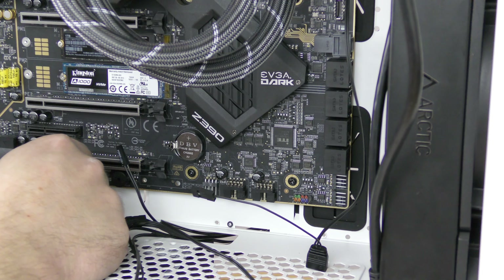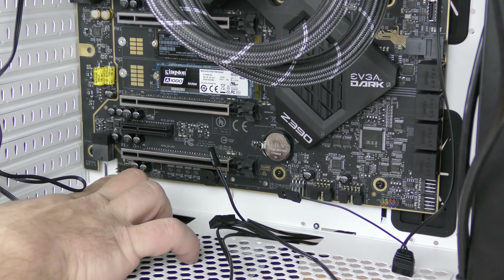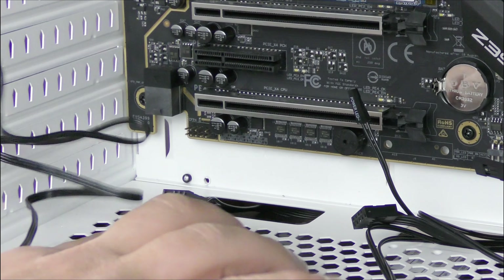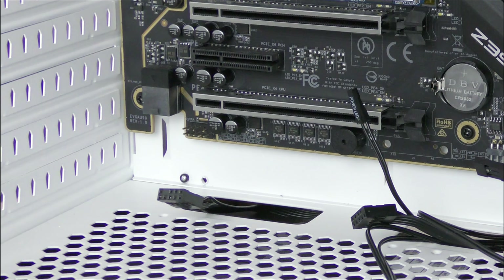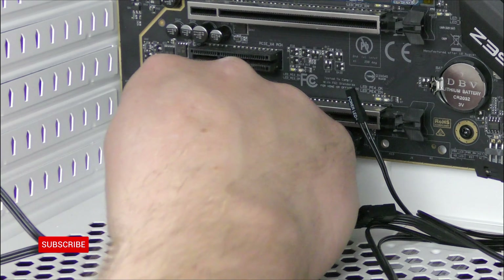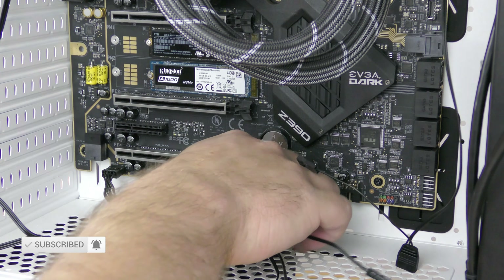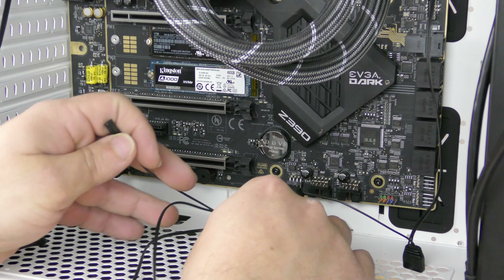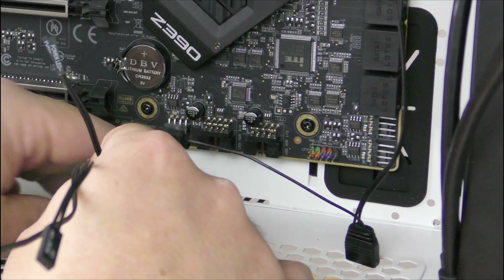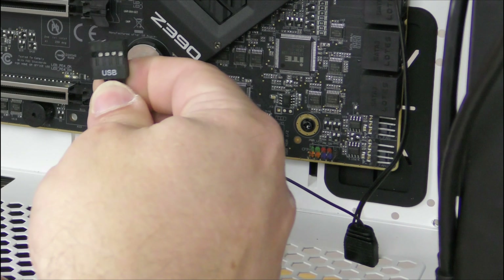We'll start with the HD audio cable, connected right over here. The cable is short but not too short to reach — it just won't look as pretty. We'll go ahead and connect that — connected. And then we'll connect the USB 2.0 header right up here.